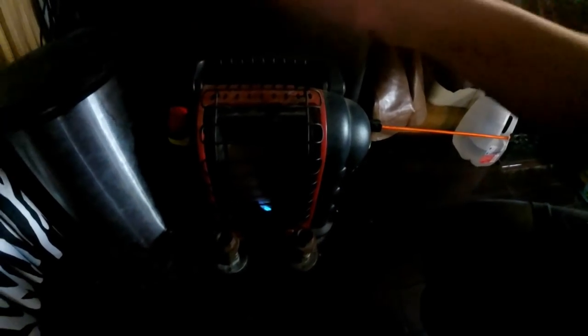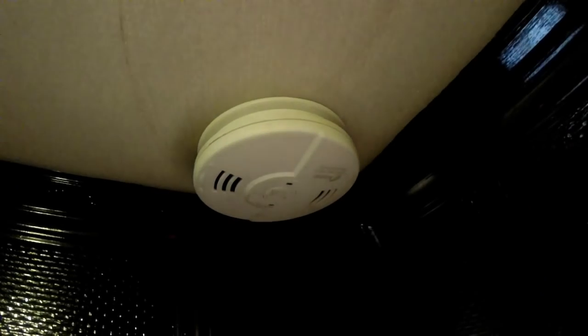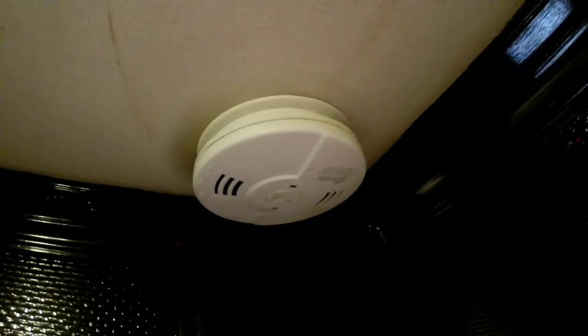Here's the onboard furnace, which I rarely use, and that's why my propane usually lasts me over six months on the onboard. This is my main heating source, the Mr. Buddy — just cut it on high. I'll use this during the day or even at night, but I do not sleep with it on. I have taken a nap with it on, and I do have a carbon monoxide detector along with a smoke detector.